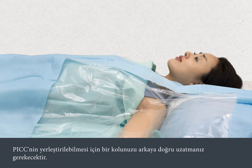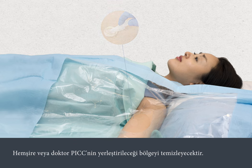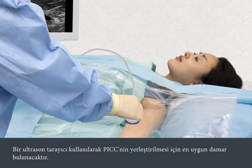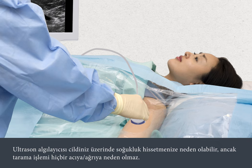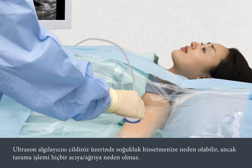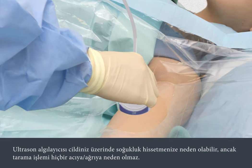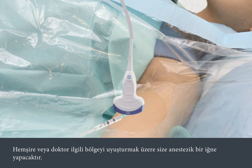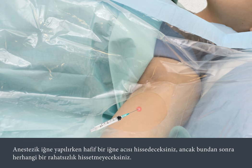You'll need to stretch out one arm to enable the PIC to be inserted. The nurse or doctor will clean the area where the PIC line is to be inserted. An ultrasound scanner is then used to help assess the most suitable vein for insertion of the PIC. The sensor may feel cold against your skin, but the scan is painless. The nurse or doctor will inject a local anaesthetic to numb the area. You'll feel a slight sting when the local anaesthetic is applied, but after this you shouldn't feel any discomfort.